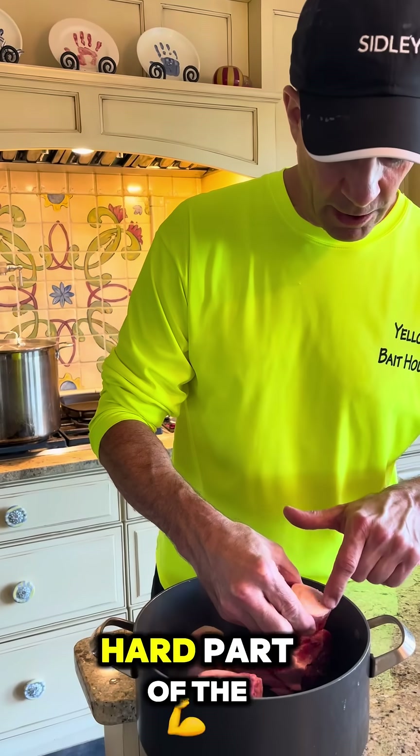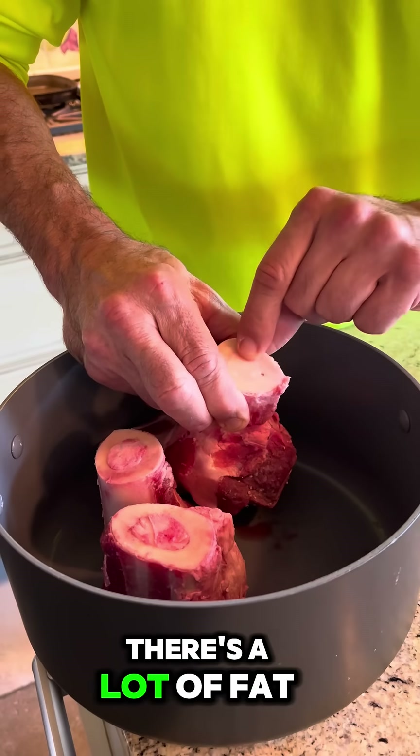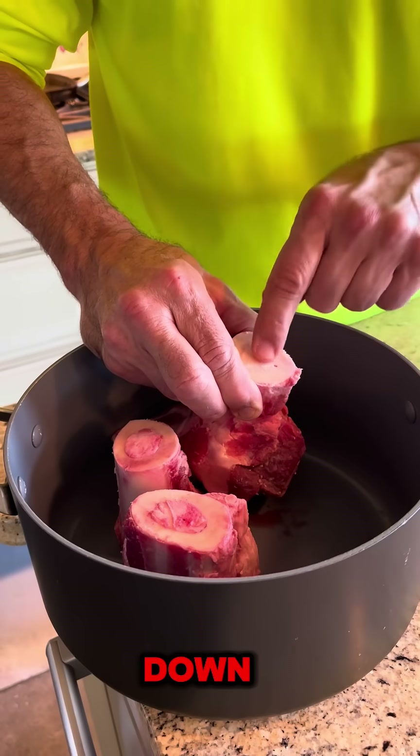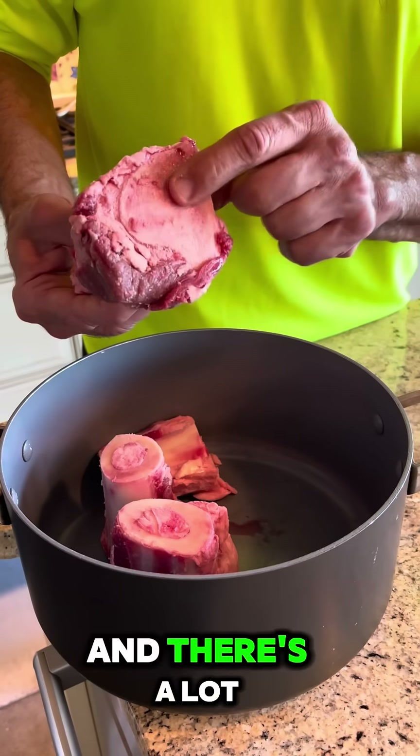You can see the hard part of the bone, and then the center there — that's not super soft. There's a lot of fat in there, and that's going to render down. It's kind of spongy bone, and that has a lot of flavor in it.